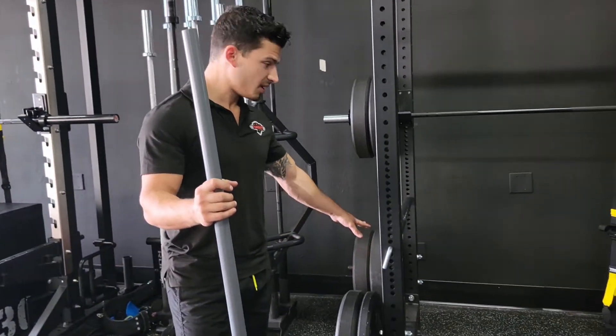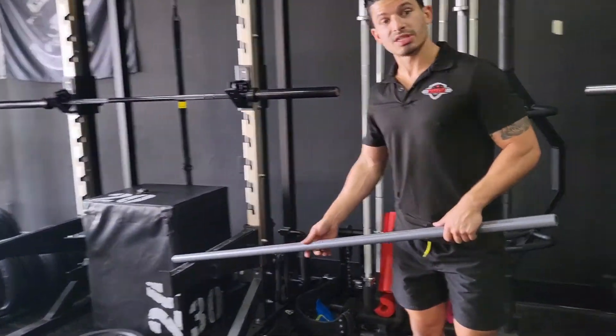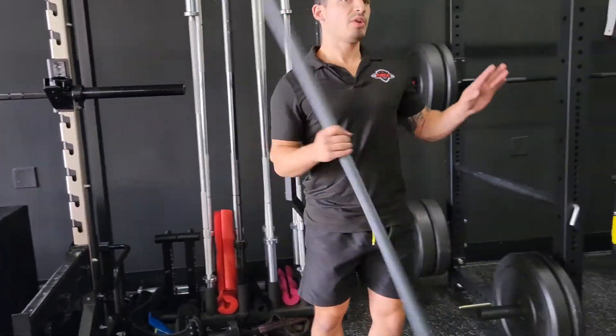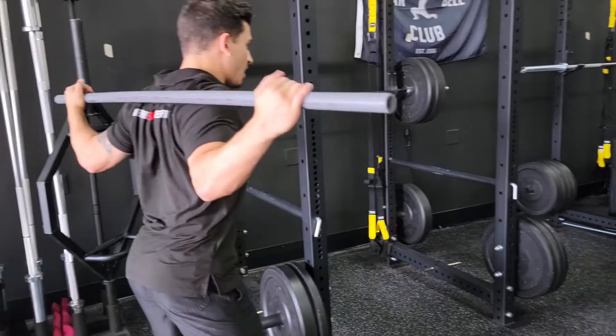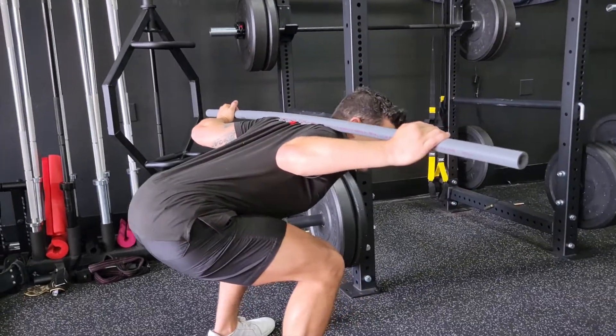If your squat rack has safety pins or safety arms, we're just gonna set these safety arms higher, so that way when we're at the bottom of our squat, they're a couple inches below us. So if we fail, I could just lean forward like this and dump the bar.